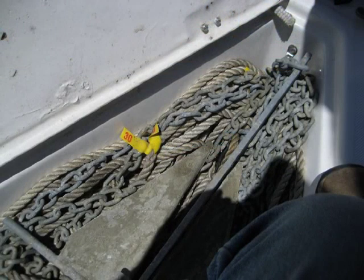The first time I tossed over the anchor, I thought it was odd that it still had the original paper label on it. As the rope played out and I glanced into the locker, I realized that nothing was tied to the end of the rope. I did catch it in time, so I still have the anchor.